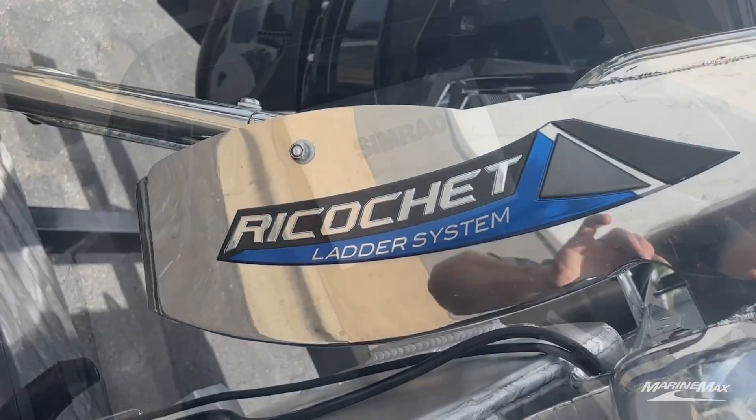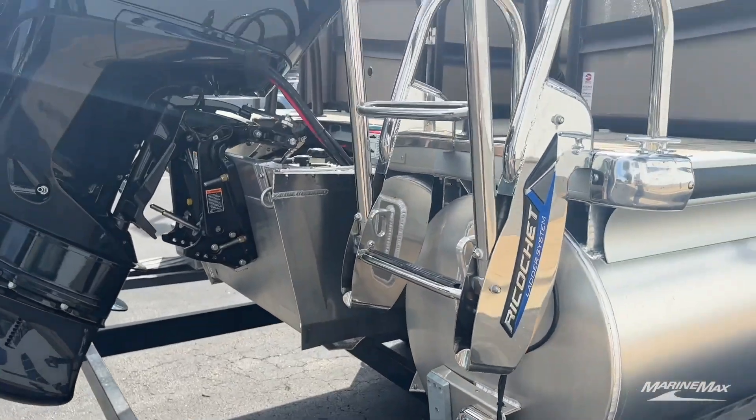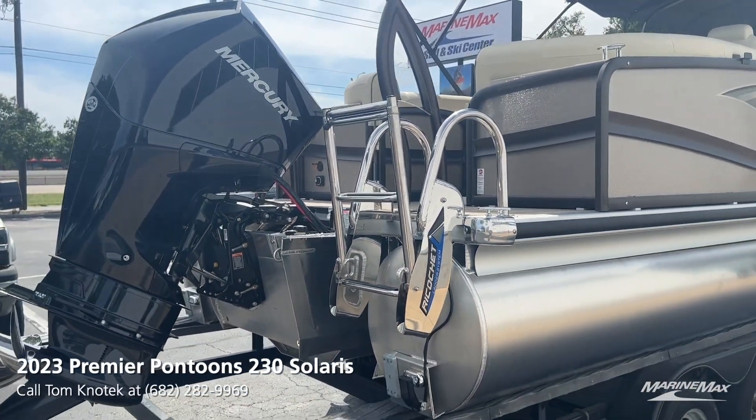My first favorite feature is this ricochet ladder system. If you forget to put your swim ladder up, no worries — the force of the water will automatically shoot that ladder up.